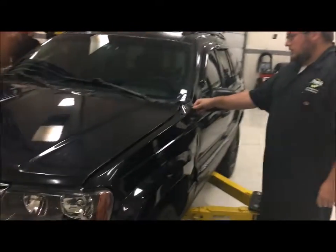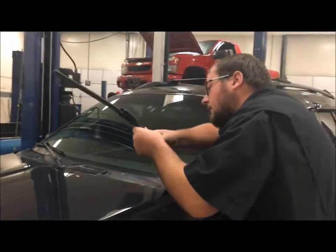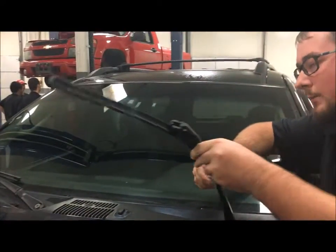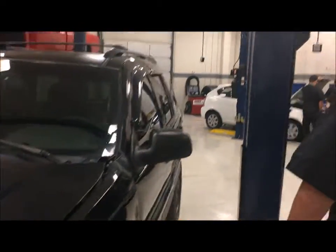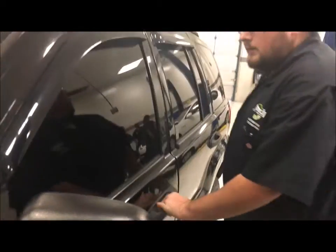We have a dent right here, so we'll note that on the paperwork, and then we'll look at the windshield wipers to make sure there's no cracks or anything. Then look at the windshield, make sure there's no cracks, and then look at the door handles to make sure they operate properly and that there are no cracks in the windows.